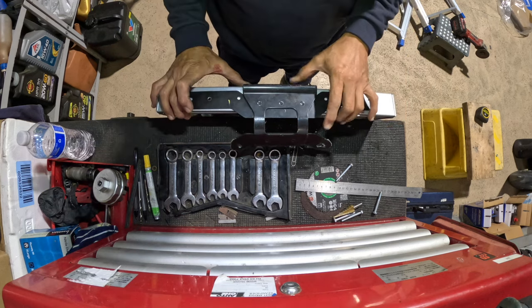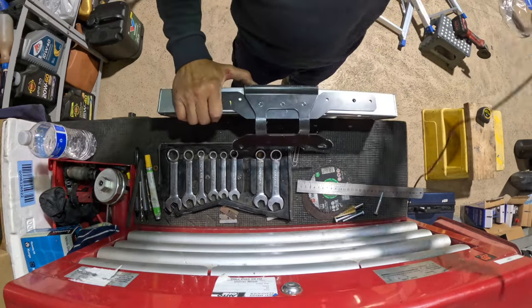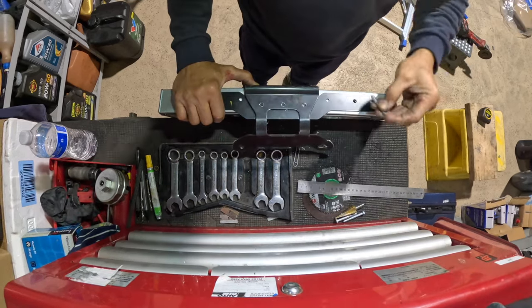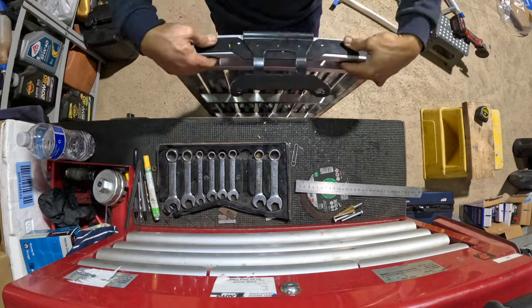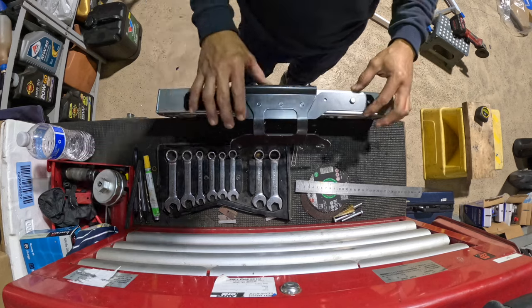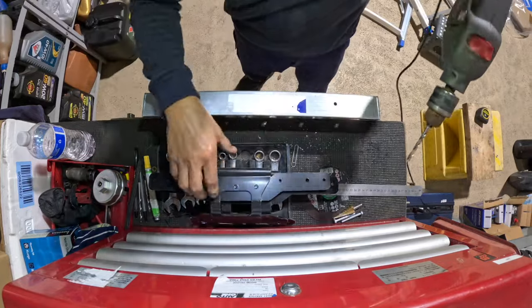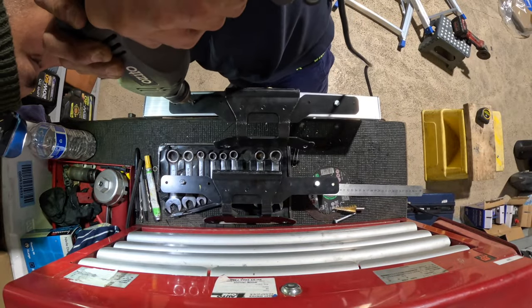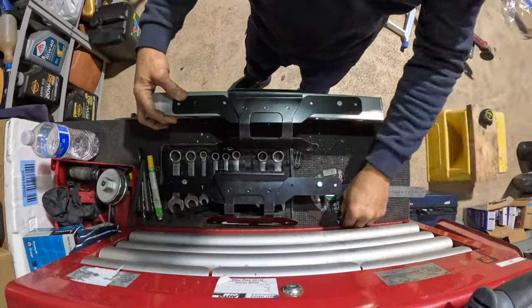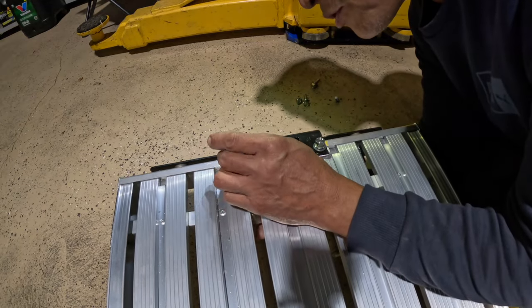There you go. Okay, it's too long — you do the other side. Perfect! Final touch guys, final touch. We're just making sure that this is strong.